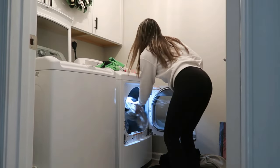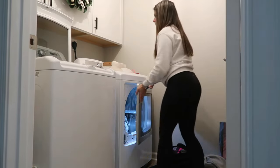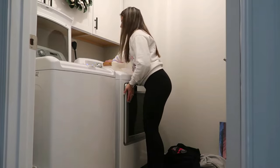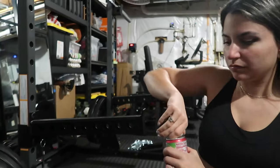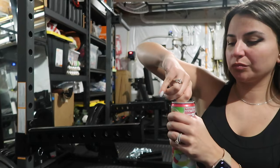I actually went to Home Depot or Lowe's the other day — I forget which one — and they had this new machine that is a washer and dryer all in one. How cool is that? I wonder if that will be the new thing.